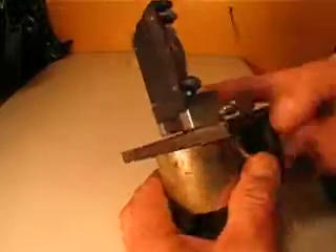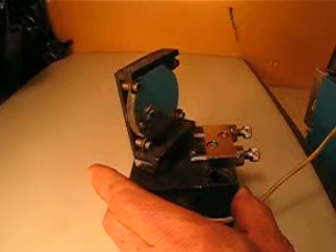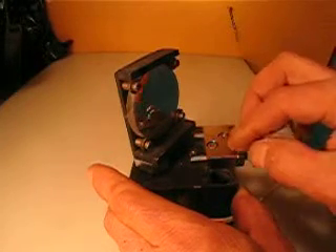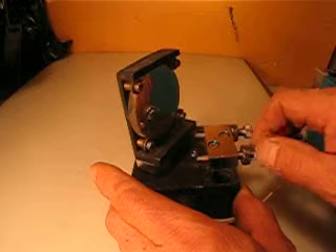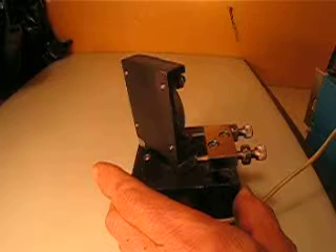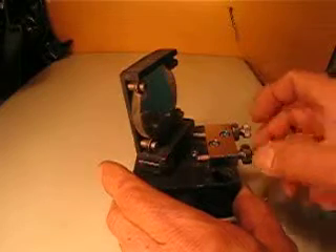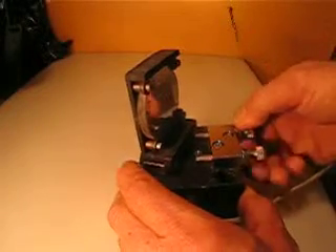This is supposed to be 24 volts DC — I'm applying 20 here. It has a lock, and if you release this lock, there's a very fine thread so you can actually create more angle of reflection, or you can manually move it. When you're satisfied, you just tighten it down with an Allen wrench.